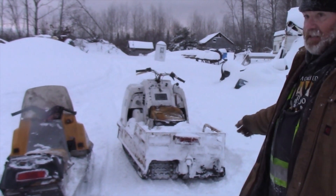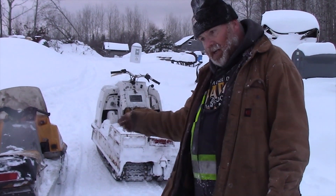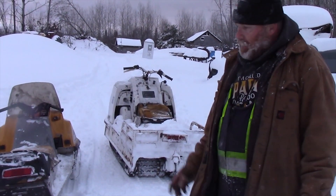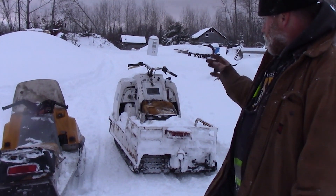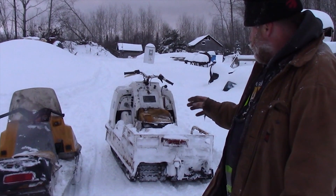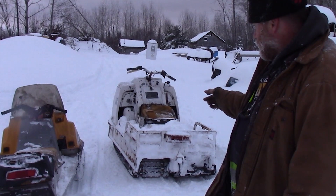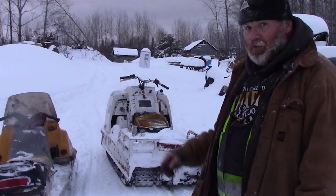That Alpine is 30-inch and this is 16.5, so if this had two tracks it'd be even wider than the Alpine. It's a fairly long track for that year, so it's a pretty decent machine. It's mostly aluminum — the front is tin on this one, and the rear is aluminum. Some of the other ones were aluminum front and rear.